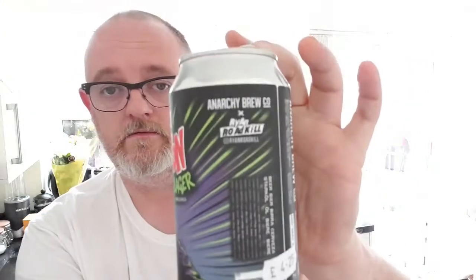On the back we've got the malts: Pilsner, Pale, Rice and Maize. The whirlpool hops are Hallertau Blanc and Hallertau Melon — it says Melba, it's very small print. The dry hops are Melba and the yeast is W34-70. This has also been a collaboration with Ryan Roadkill.